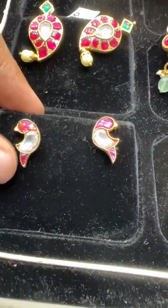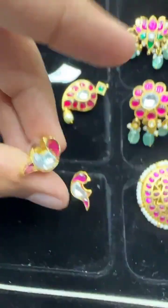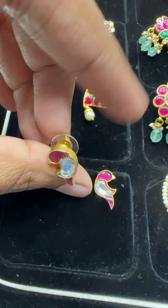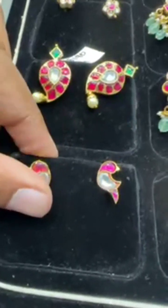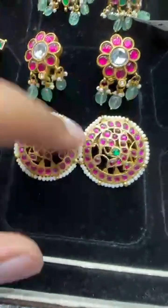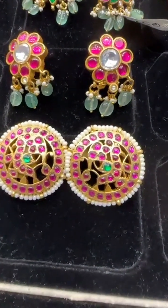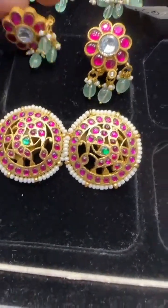Then we have this very pretty small peacock design ear tops with pushback, around 400 rupees — but very beautiful. Yes, we give free shipping across India. This is inspired from gold jewelry — peacock designs are very trendy and are a hot seller in gold as well. The same design is replicated here.